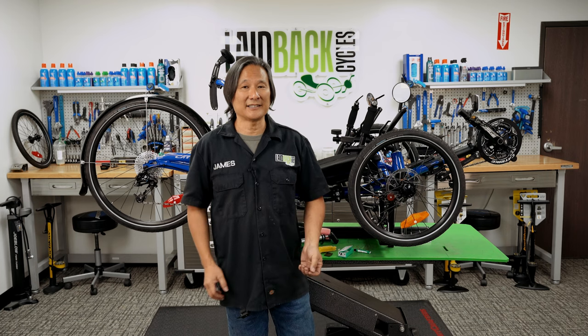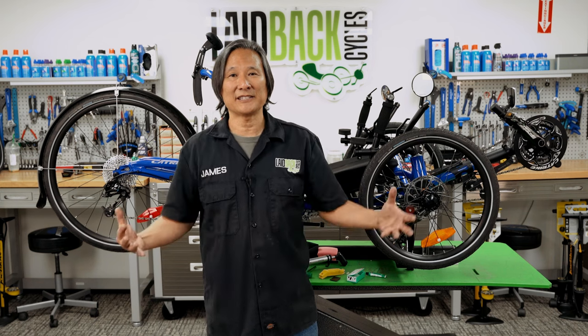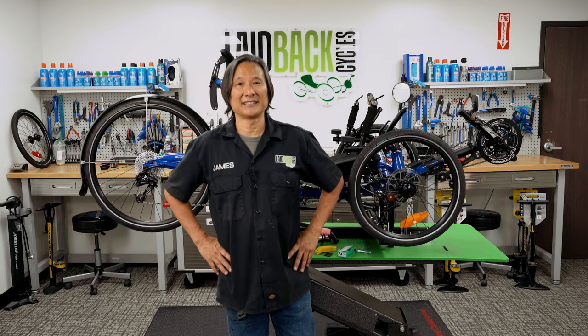That's it for our maintenance workshop. If you have any questions, put them down in the comments or visit your local shop. Most shops will be happy to answer questions you may have.